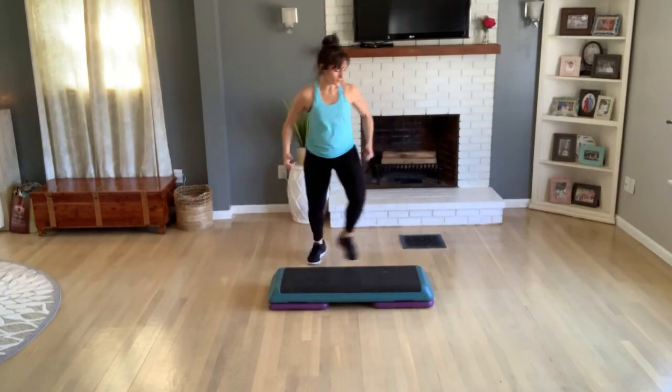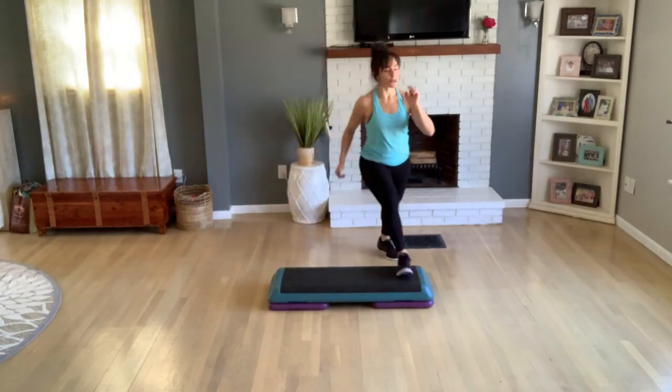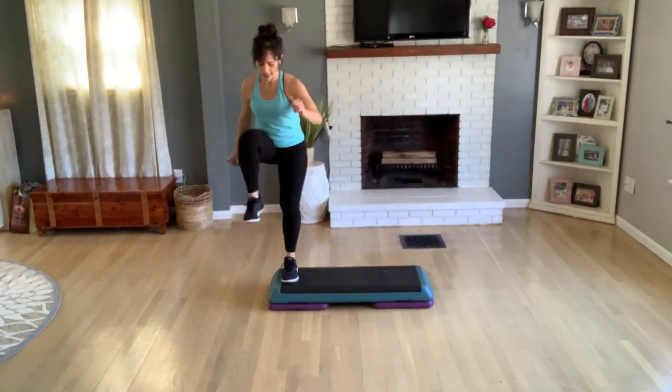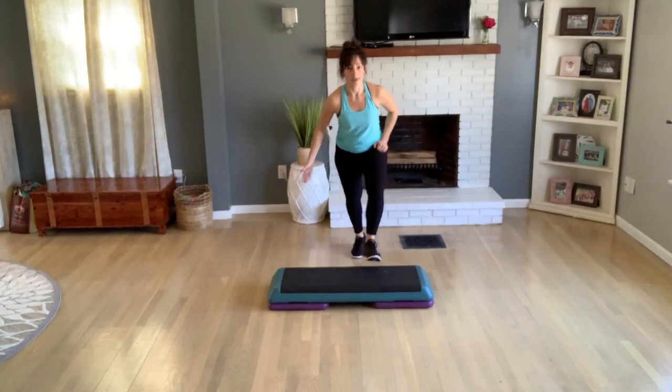Let's do a repeater knee — take three, two. Again, repeat your knee. You want three, two, one more repeater knee on that left leg. Basic left, up for two. You're coming right back to that floor — hamstring curls again.